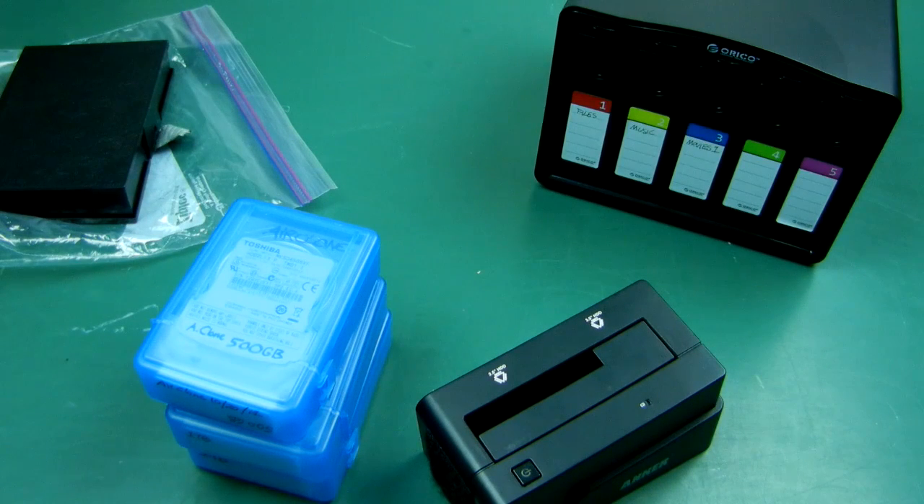Hello folks, another video from the hard drive hooker — I mean the Angry Photographer. We're talking about some storage media, what to buy, what not to buy, good reasons, so on and so forth.